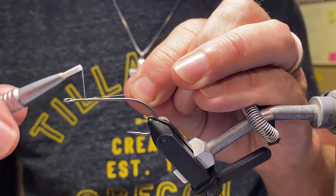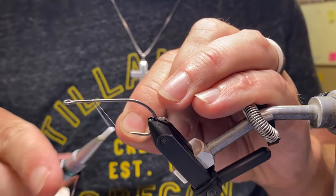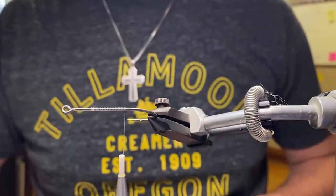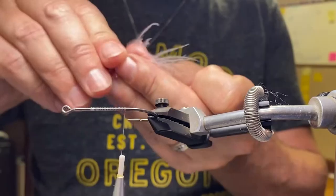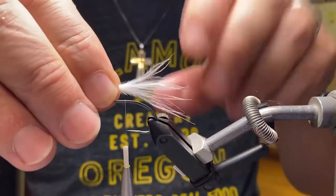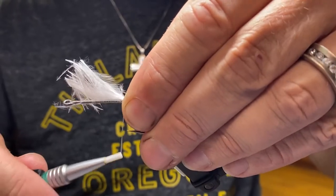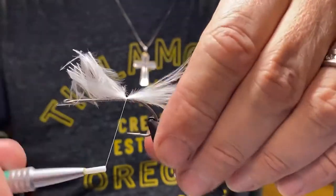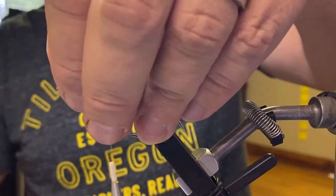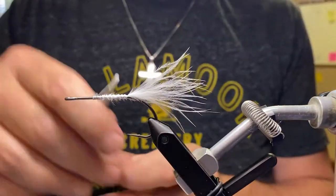That's too far forward on the hook. The key here is that we want to leave enough space right behind the hook eye, so that when we get to the point of folding over some foam, we'll be able to angle it such that it dives properly. Tying in some spayed blood quill white marabou here. Spayed blood quill marabou is just longer and stringier, not as big and fluffy as regular marabou, so I really like it for big fish pattern tails like this.